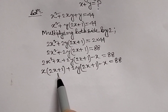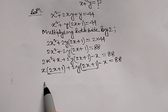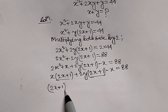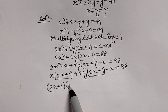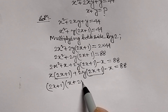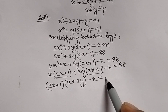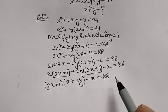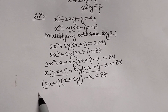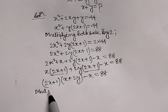Here, 2x plus 1 appears in multiple terms. We can take (2x plus 1) as a common factor, and we are left with (2x plus 1)(x plus 2y) equal to 88.